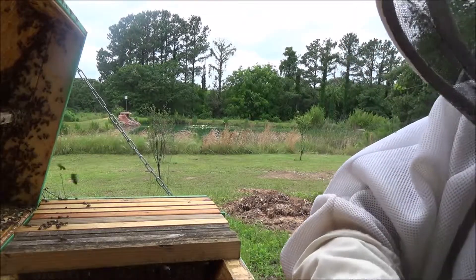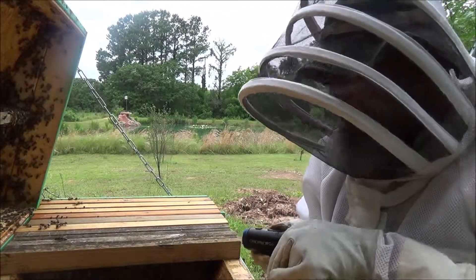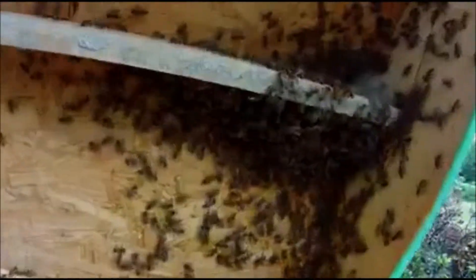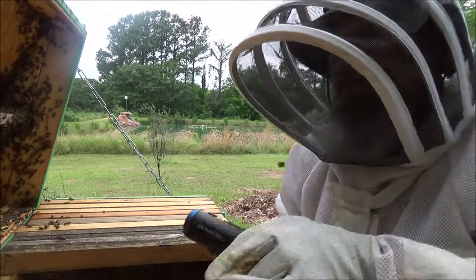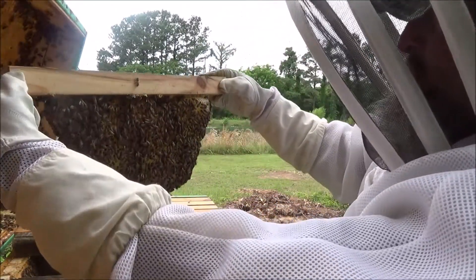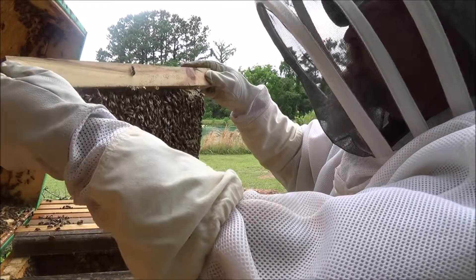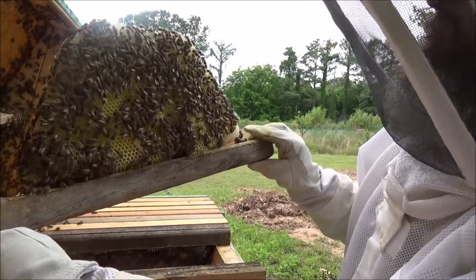That is a lot of bees. They're already on the last bar — they're drawing out the last bar. I may have waited too late; they may be already looking at swarming. That's the last bar. Last time I checked they had three bars to build on and they're working on the last bar now. This next one is completely drawn out with comb — that's good looking honeycomb there. Looking on the sides and face for any kind of queen cells. There's a bunch of honey here.